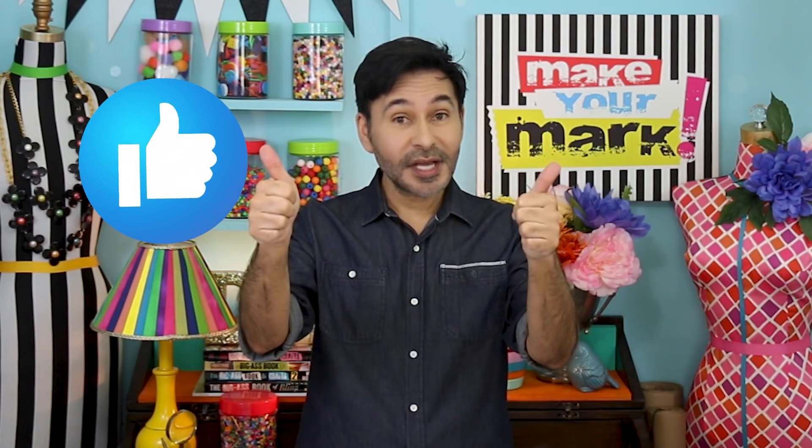Before I forget, thumbs up if you like this video and leave me a comment if you have a question about this project or you just want to say hi. I love it when you stop by and say hello.